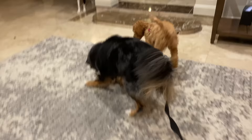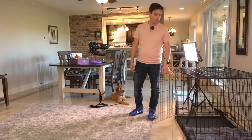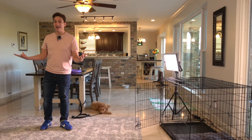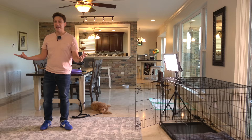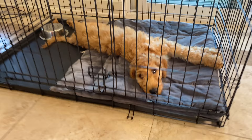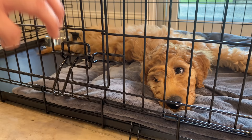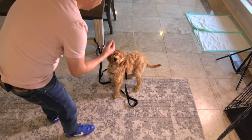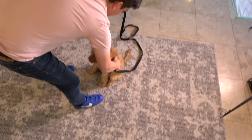The tether is a way to give Kona some level of freedom in the main part of the house while still controlling her. The crate is another way we contain her — she's been sleeping there overnight. This is all working toward the specific goal of having her be well-behaved and exist within the house without any control at some point. Let me give you an update on crate training.